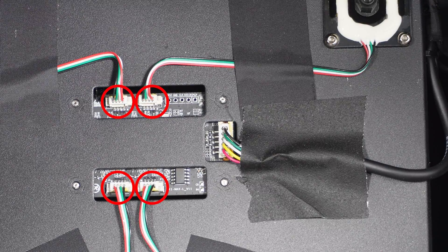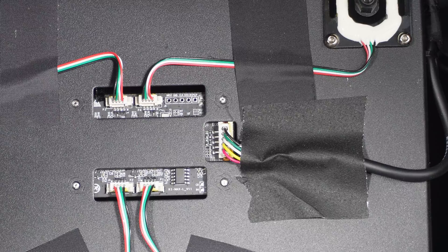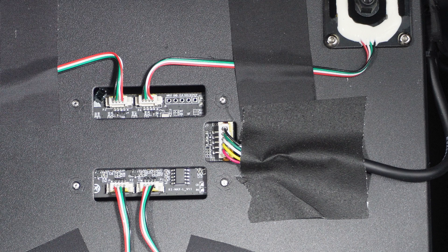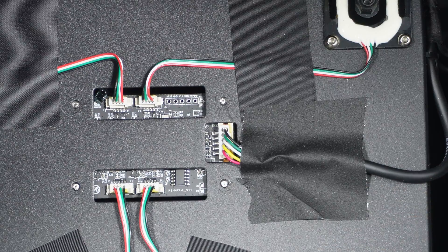I first checked that all these plugs were seated correctly. That alone could help some of you, but in my case it didn't change anything. However, what I noticed the second time I took this apart was that a couple of the wires on this plug over here weren't pushed all the way in.